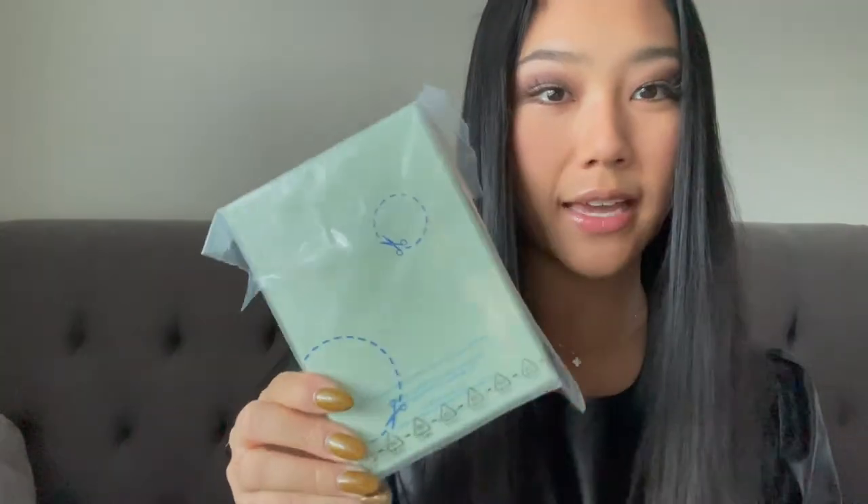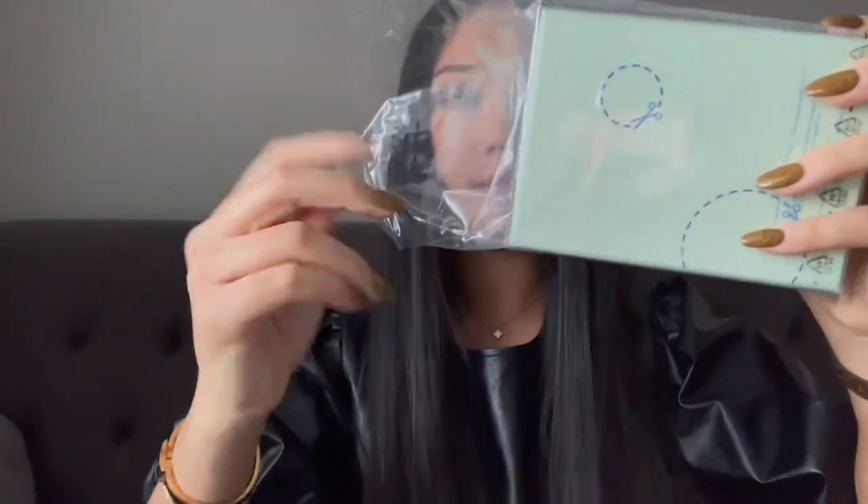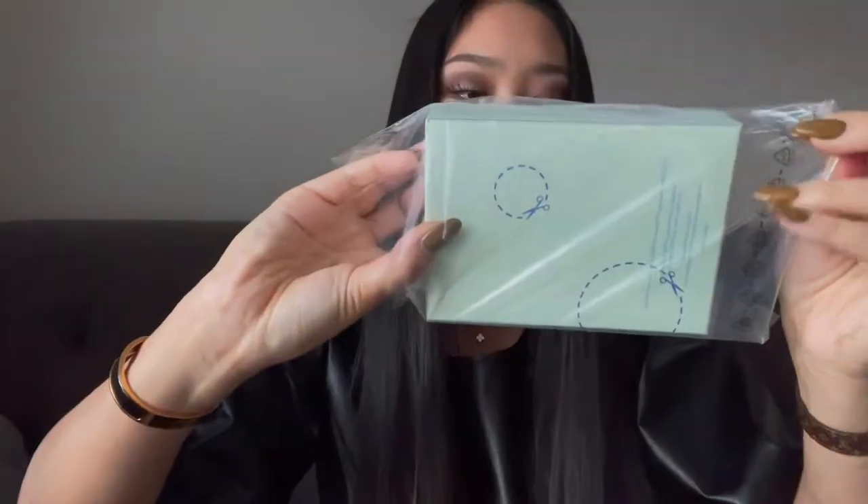The next thing I'm going to unbox is wrapped in a clear bag so I'll block it for now. It's in this little package. Off-White is known for having circle cutouts in a lot of their bags and stuff, and it's funny that they incorporate that in their packaging here. And we got Off-White earrings!